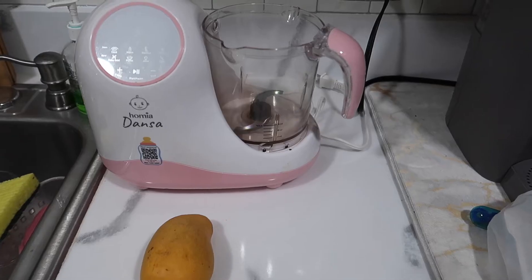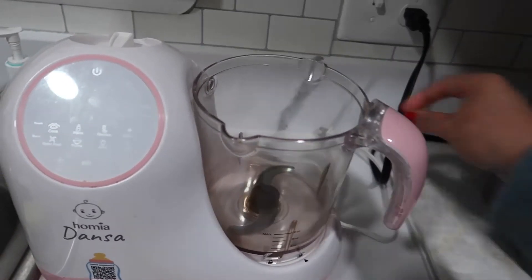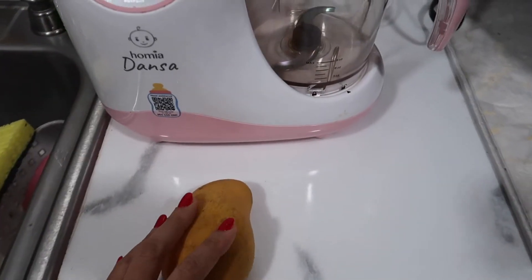I haven't done the setting for juice yet in this machine so I'm kind of curious myself on how it goes. Let's get started. I'm going to be using that machine, let's go ahead and plug it in. Let's cut the mango — I already cut it in little pieces and I have it in the machine and I put some water. Let me show you guys and let's see how it works.